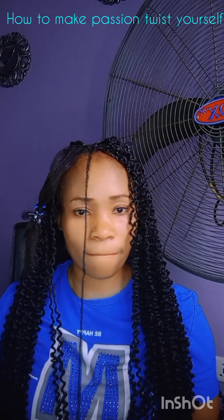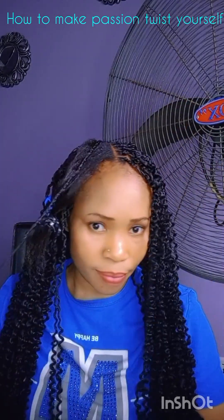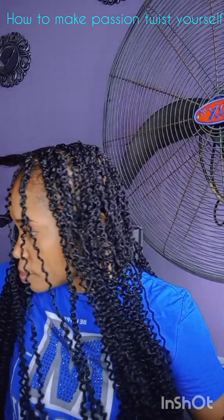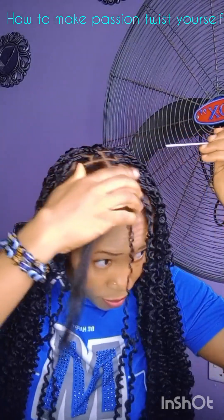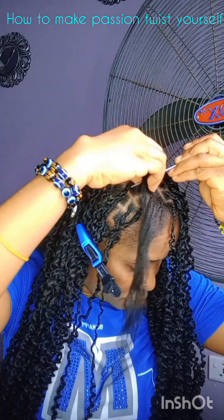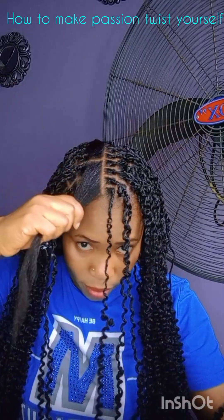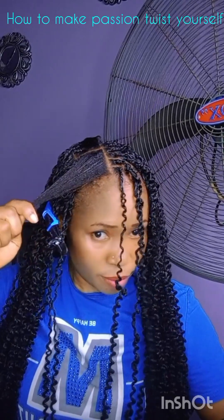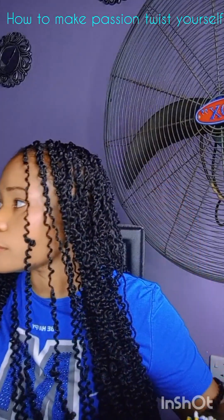It's a very simple style, it doesn't even take much time. I've already thrown the pack away, so before I decided to make this video, as you can see the hair is not even remaining much — which I made off camera. So I decided to just make the rest and see how the passion twists look.